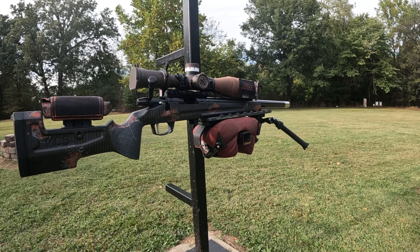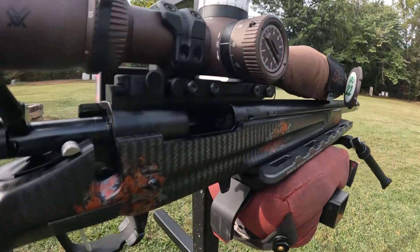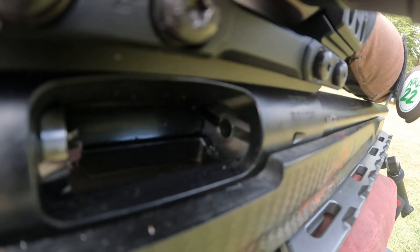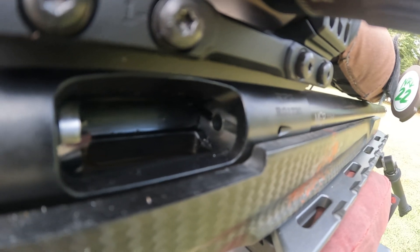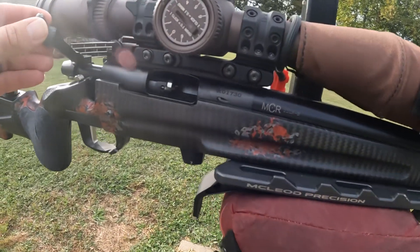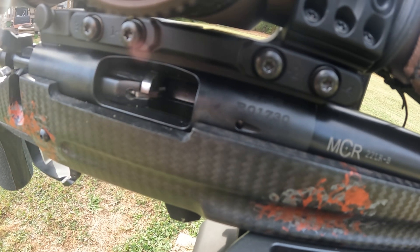Here we are with the ModX Modicam custom rifles. I'm going to pick up my GoPro and come on into the action, let y'all look at it. You can see where Jonathan has cut the extractor grooves in there. This is a 13-twist Mullerworks barrel. You can see the extractors cut into the bolt face there.